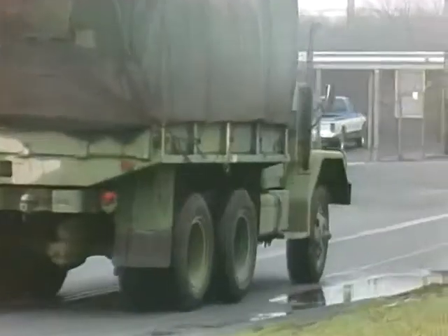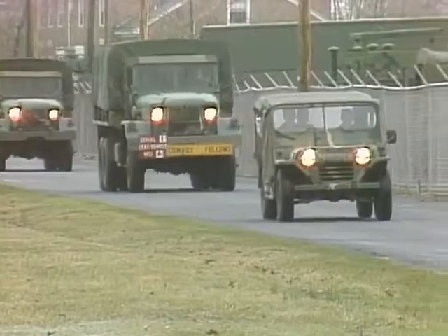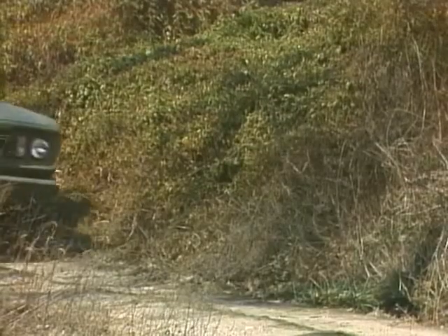Modern technology has made the operation of wheeled vehicles so easy that many people tend to take the vehicle for granted. Actually, all vehicles can be broken down into several systems, each performing a separate task yet complementing each other to make the vehicle perform smoothly.